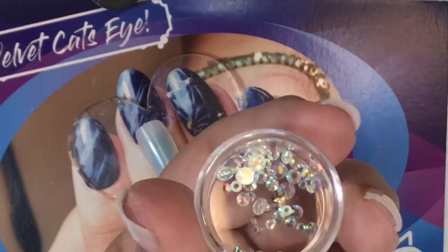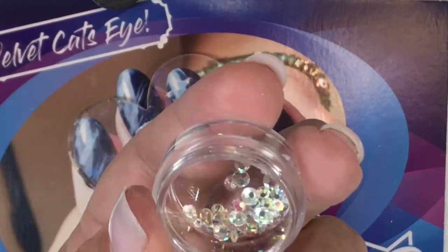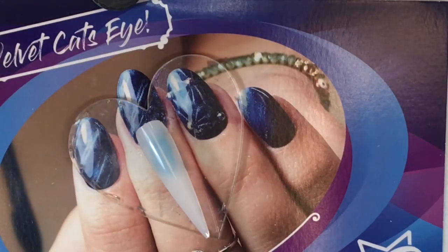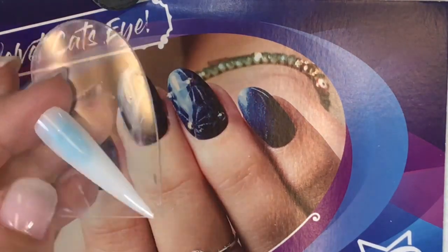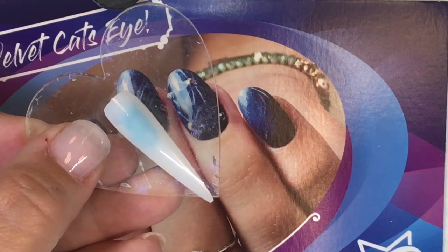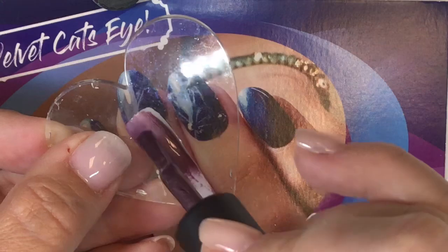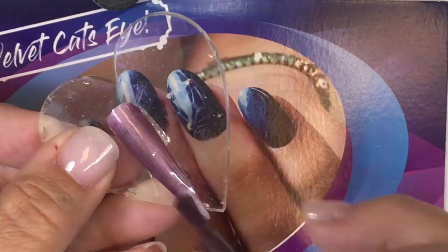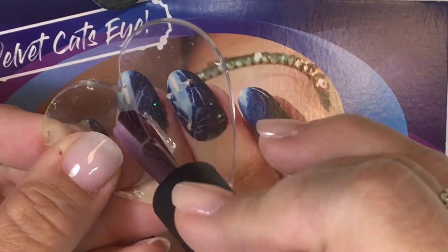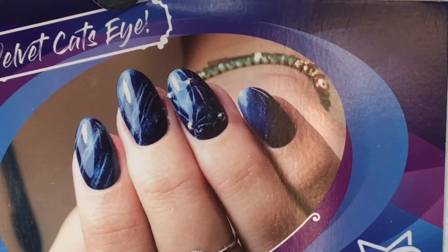So you guys will see these up on the website soon, but of course you get them first because you're fabulous swag members. So we wanted to share these with you guys first. And we're going to go right in and just do some designs. I'm going to use the plum color. The first design we're going to do is using the flower side of the magnet. So we're going to go right in with one coat and we're going to cure — these are all a 30 second cure.